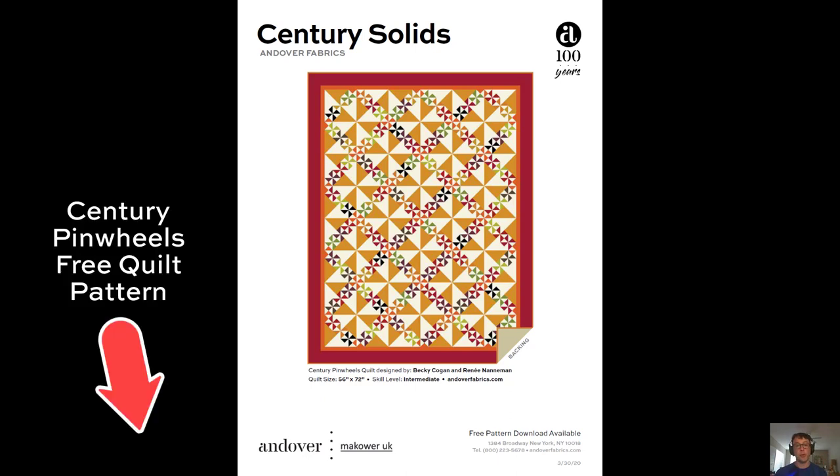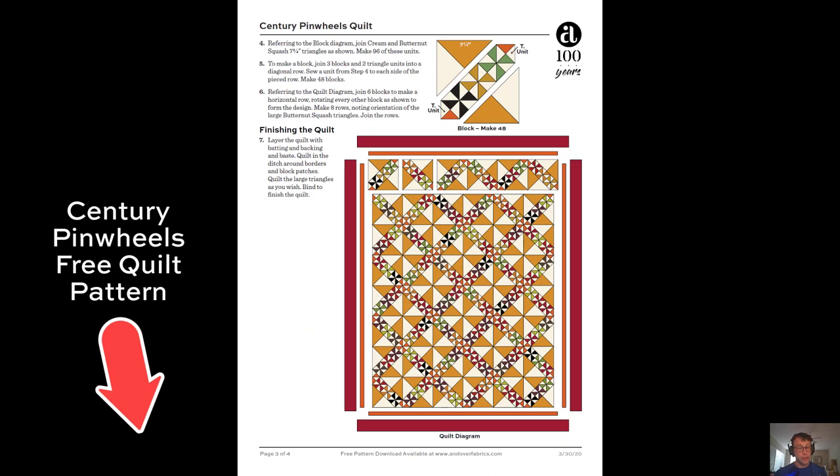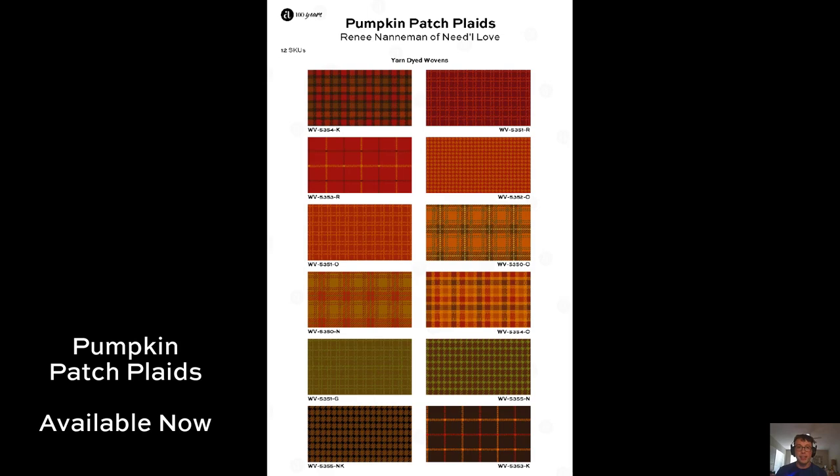So here is the second free quilt pattern for this video: the Century Pinwheels Quilt. This was designed by Becky Kogan and Renee Nanaman. All the instructions you're going to need are available here, which you can download below. Renee also has these beautiful Pumpkin Patch Plaids out as well.